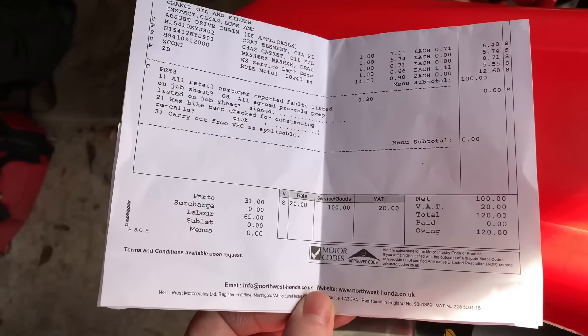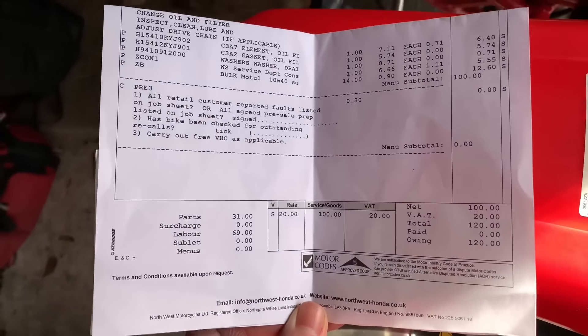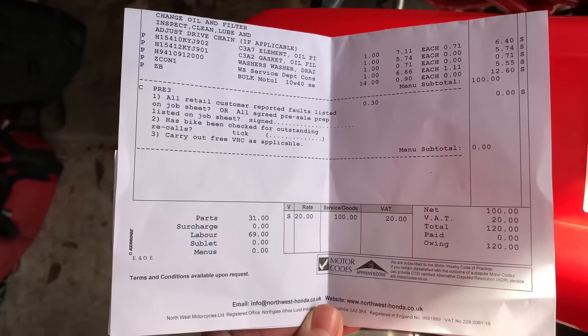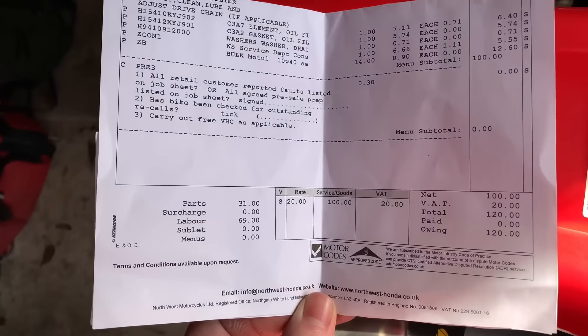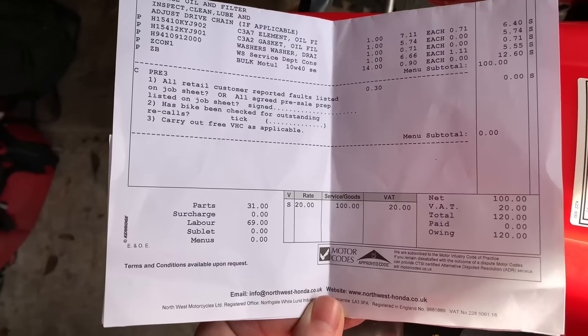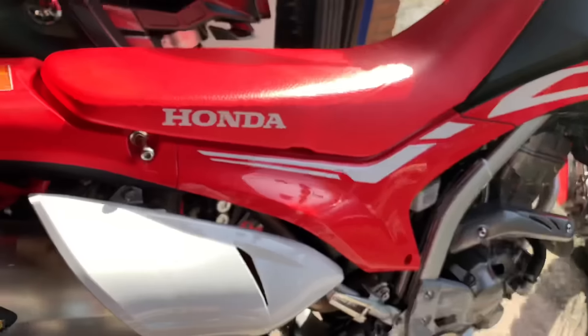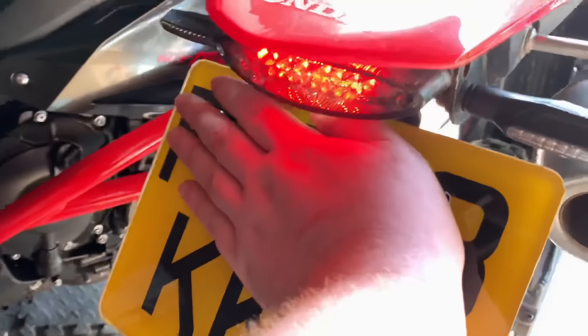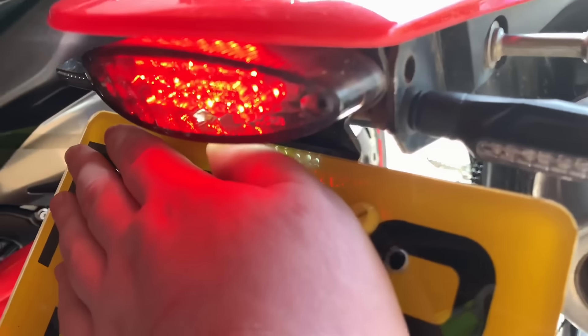They changed some oil and some gaskets, but you've got to get it done in the UK if you still want your warranty, so if anything messes up with the bike you get it fixed. The LEDs are really bright on the back, as you can see.